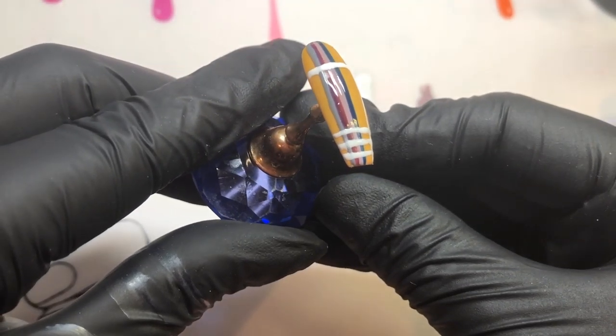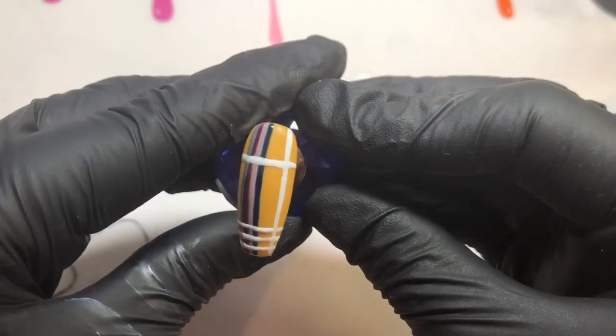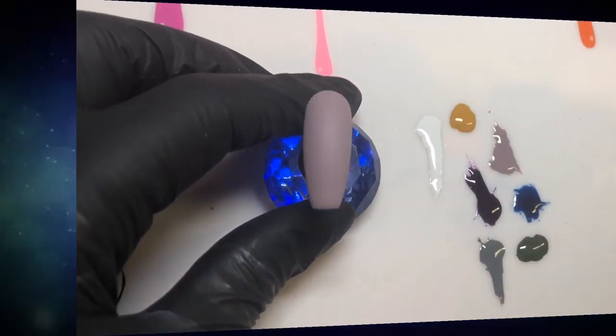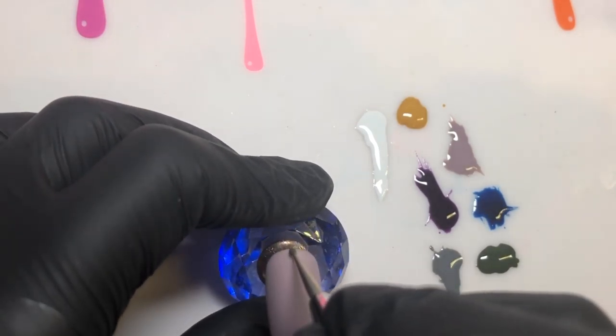I'm really pleased with how this turned out. I think the colors all go beautifully together — it's not absolutely perfect, but it resembles straight lines. I'd love to know what you think about it and whether this is something you're going to try if you, like me, struggle with straight lines.